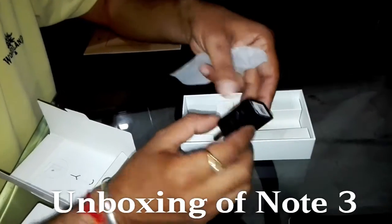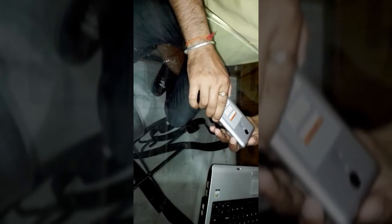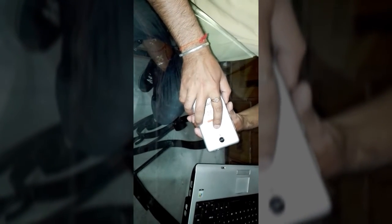This is the Indian retail version. About the build, the handset body is made of metal as we can see. Build quality is very good and well finished. On the back side, you will get a touch ID-based fingerprint scanner for security and unlocking the phone.